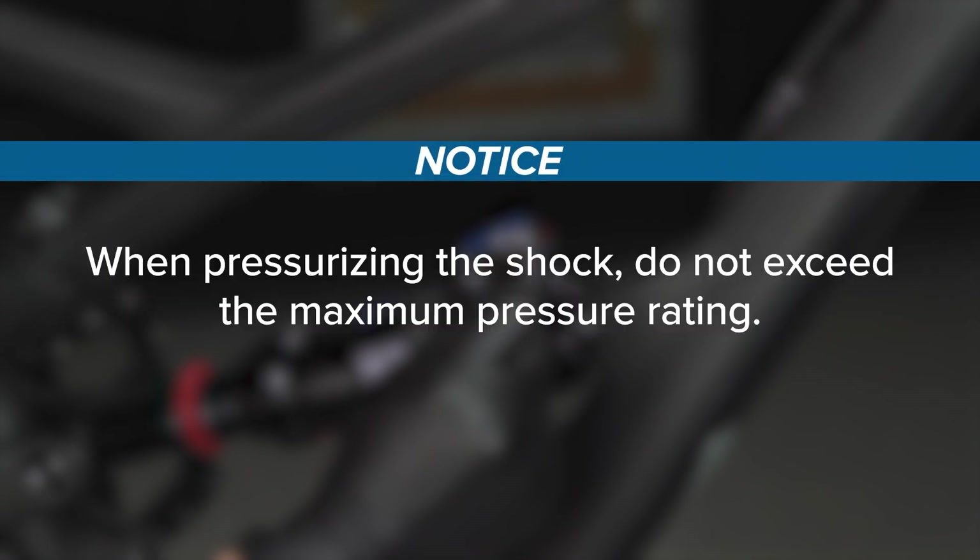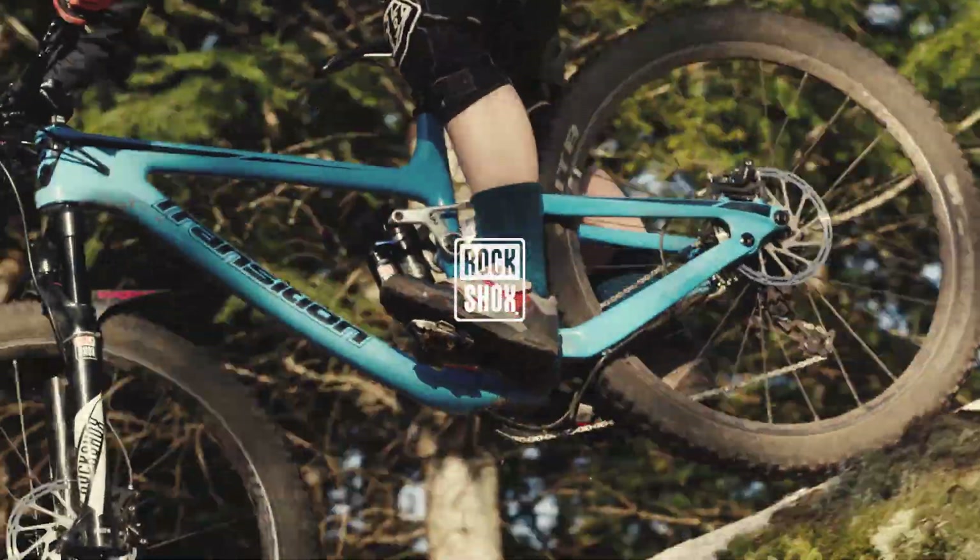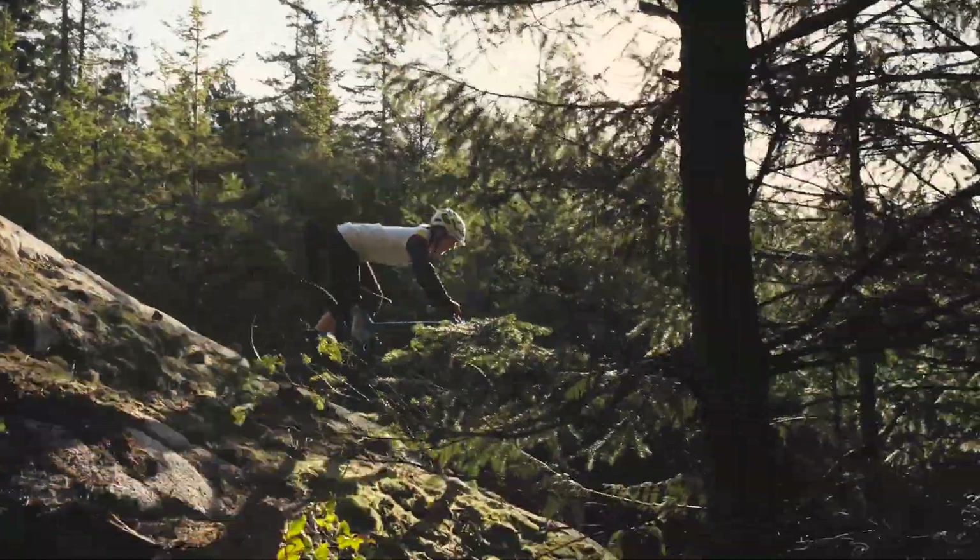When pressurizing the shock, do not exceed the maximum pressure rating. The pump must be removed from the shock prior to checking sag to avoid damage to the pump and/or bicycle frame. This concludes the 50-hour air can service for RockShox rear shocks.